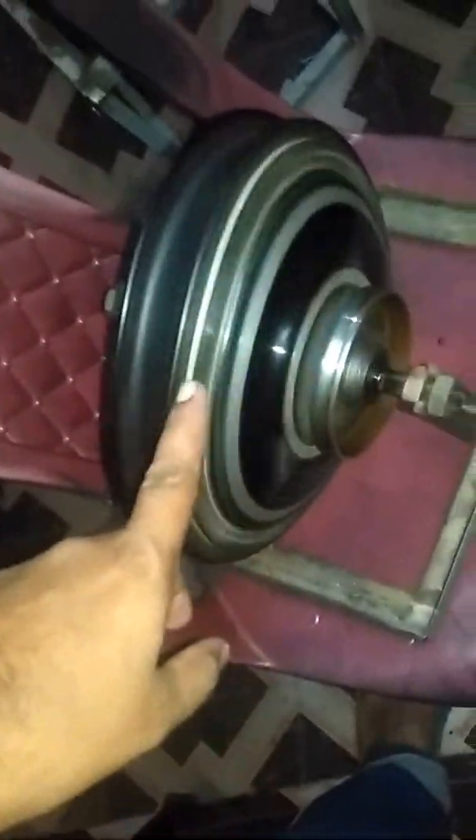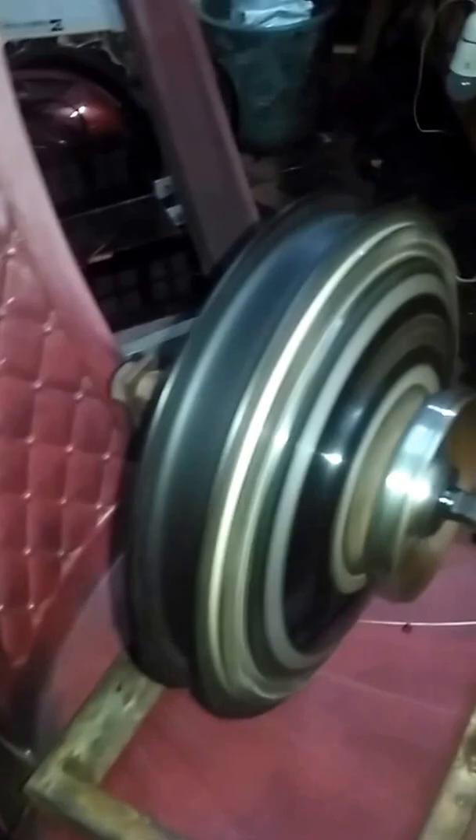This is a demonstration of running a BLDC motor using Arduino. This is a BLDC hub motor, rated at about 36 volt and 250 watt, but I have used 24 volt for running this motor.